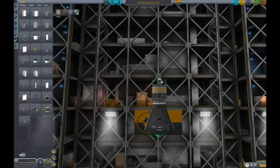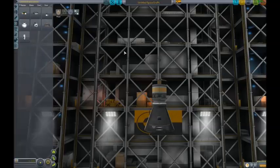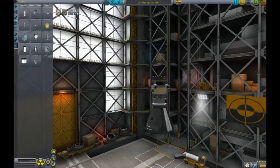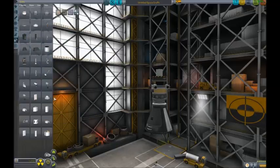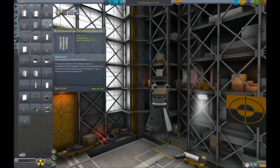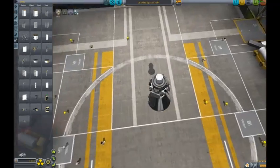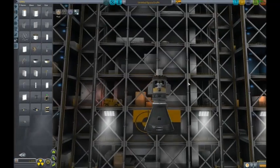I don't remember where anything is. Now we need solar panels - let's just take these ones. There we go. That's that probe done and dusted.